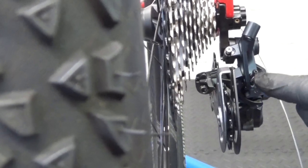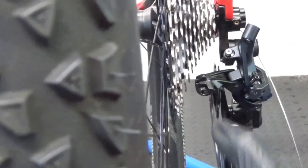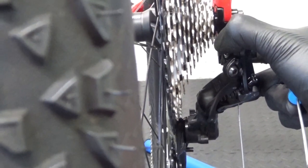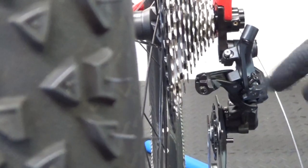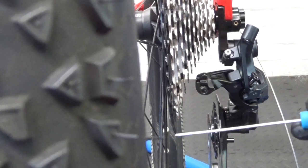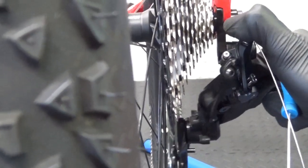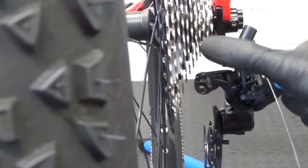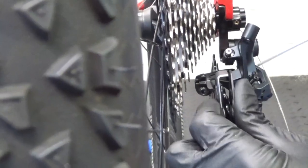Now we're ready to do the low adjustment — getting the guide pulley in line with the 51 tooth at the back. Just push down on the cage and push the derailleur over by hand to see if it's anywhere near in line. If it stops short, say at the second sprocket in, it hasn't gone far enough. Adjust the low screw anti-clockwise to move it towards the largest sprocket, towards the spokes. You want it dead in line with the largest at the back. Once it is, the high and low adjustments are done.